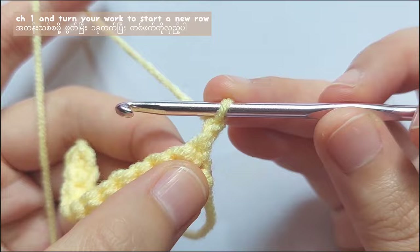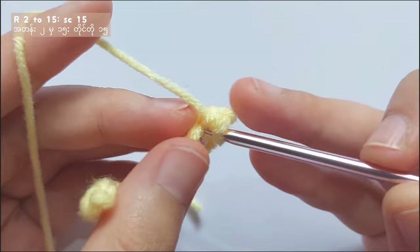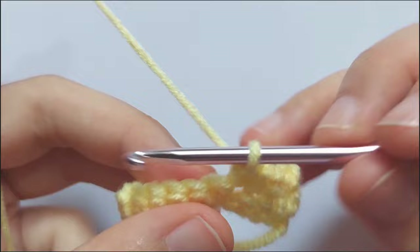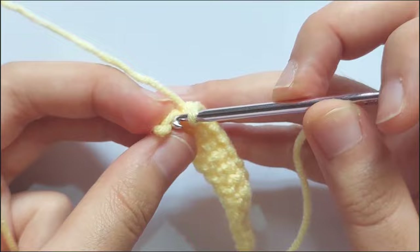To start a new row, chain 1 and turn your work. For row 2, also make a single crochet in each stitch. Insert your hook into the stitch like this and then pull the yarn and then make a single crochet. Repeat making single crochet in each stitch until you reach the end. When you reach the last stitch, single crochet like this and you complete the second row.